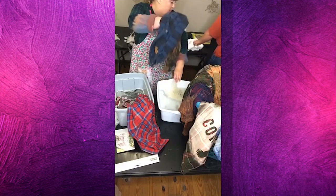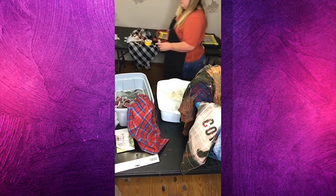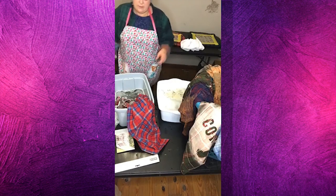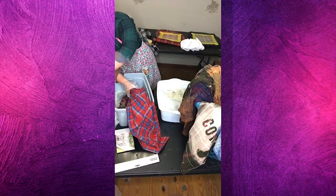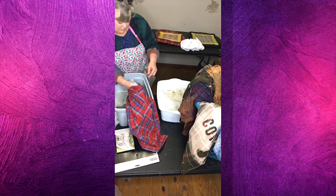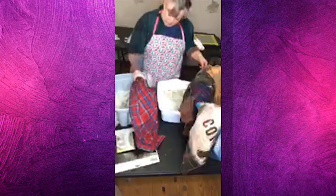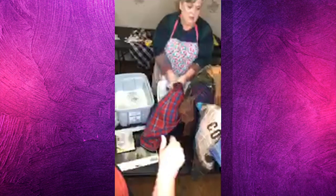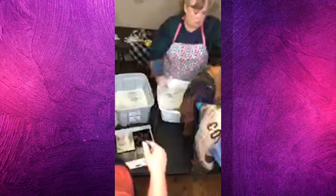You can fill the spray bottle back up out of the bleach over here. There's a few that are bleached enough — go ahead and put them in the washing machine. We can run and throw these in as soon as they get done. I've got these — I'm just going to put the wool one in the bottom since it doesn't bleach anyways.